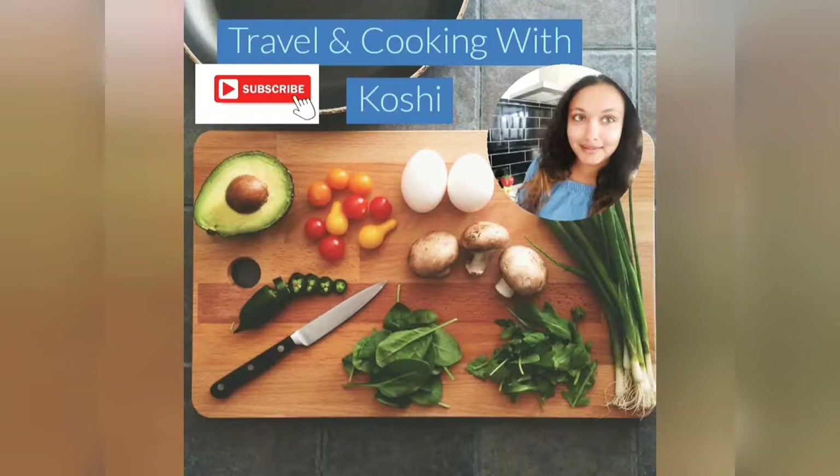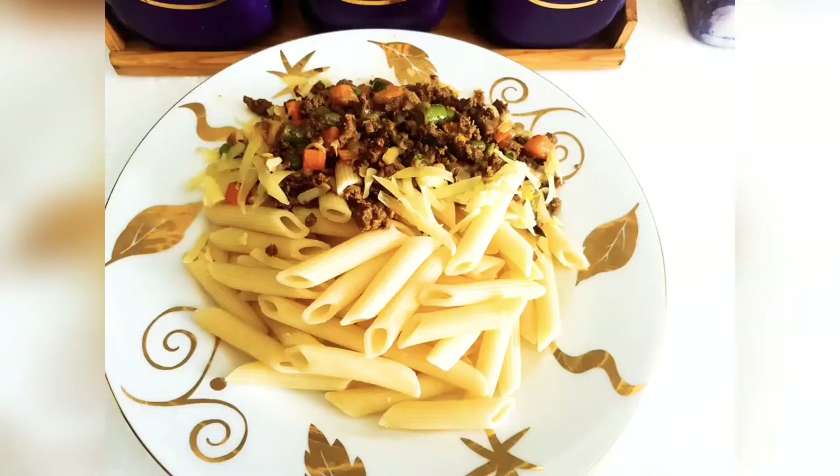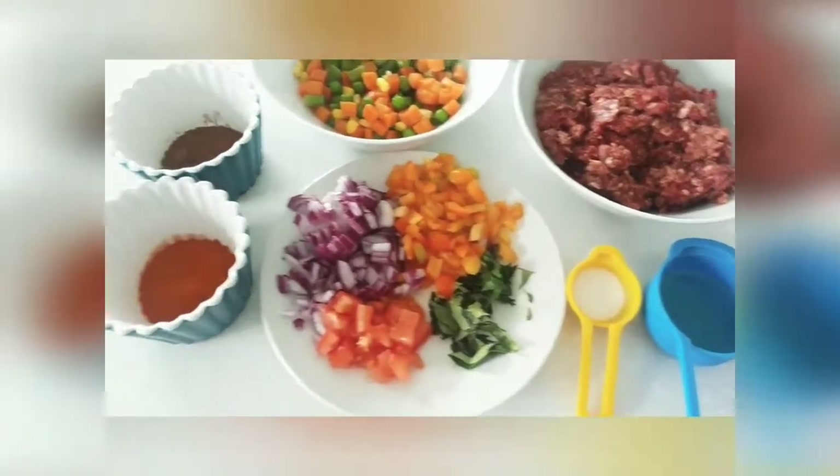Welcome to our YouTube channel. This is a one-pot meal pasta. Let's get started.